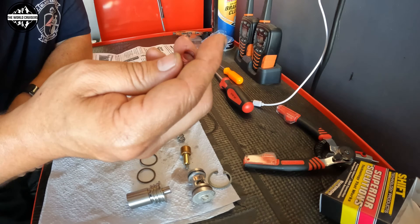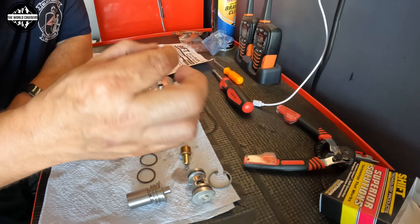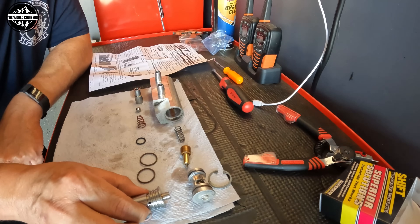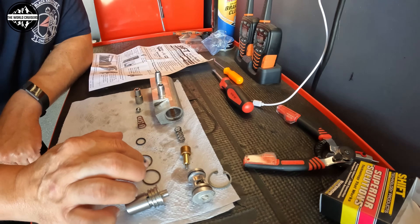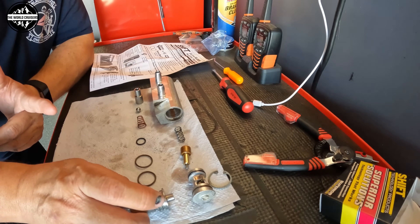The kit also includes a conical-shaped spring and a ball bearing. The advantage of the SureCool system is it's compatible from 2014 to 2018.